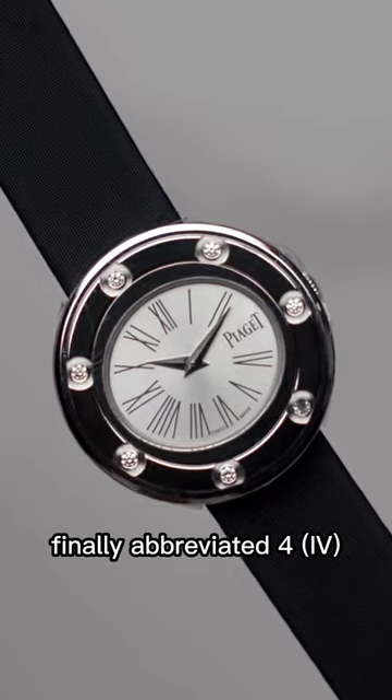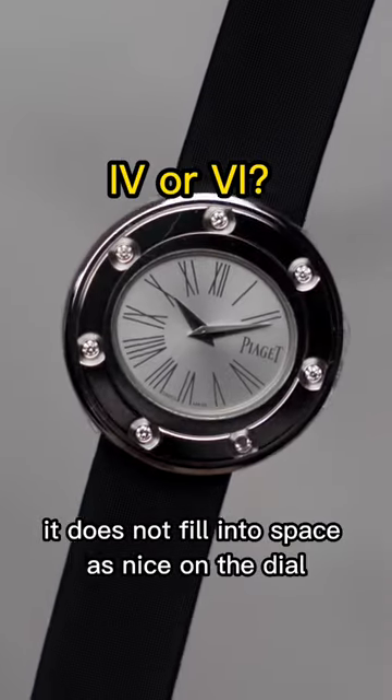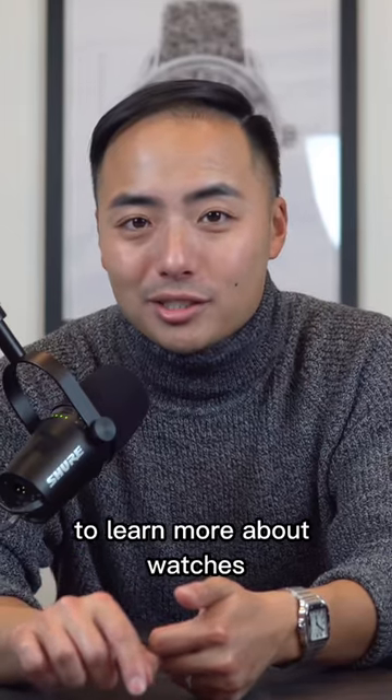Finally, the abbreviated IV can get confused for the number 6, and visually it does not fill into the space as nicely on the dial. Now that you know, you won't be able to unsee it. Follow my page Minutemon to learn more about watches.